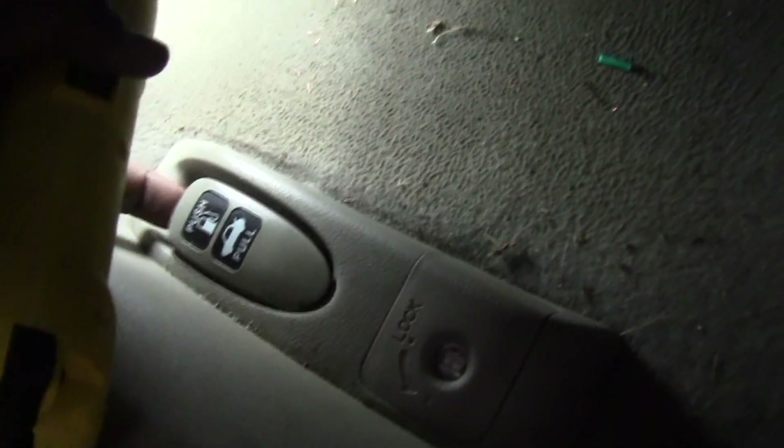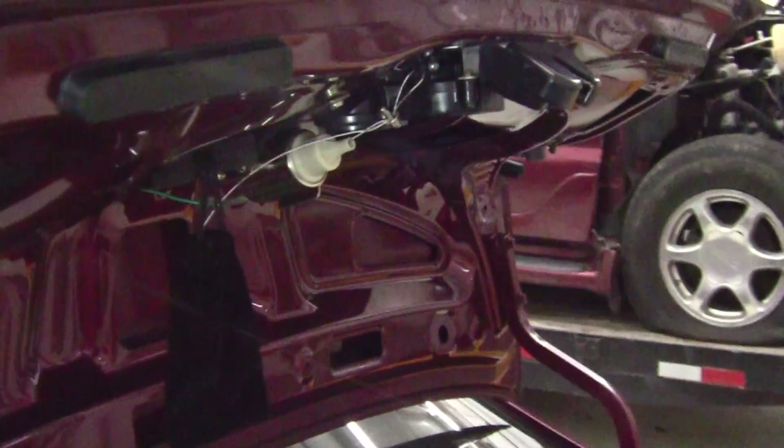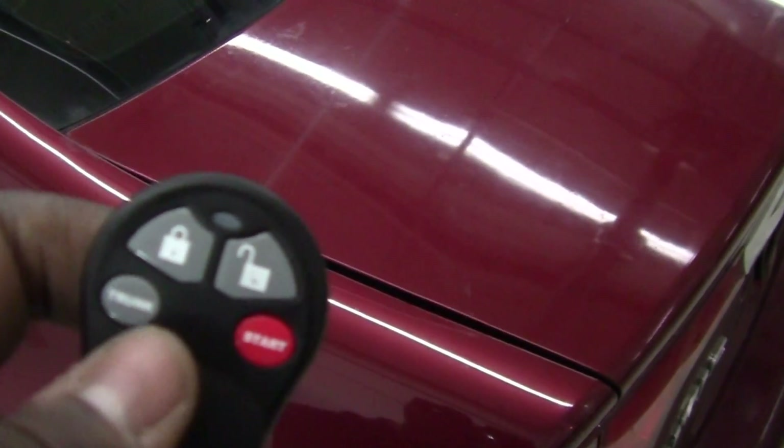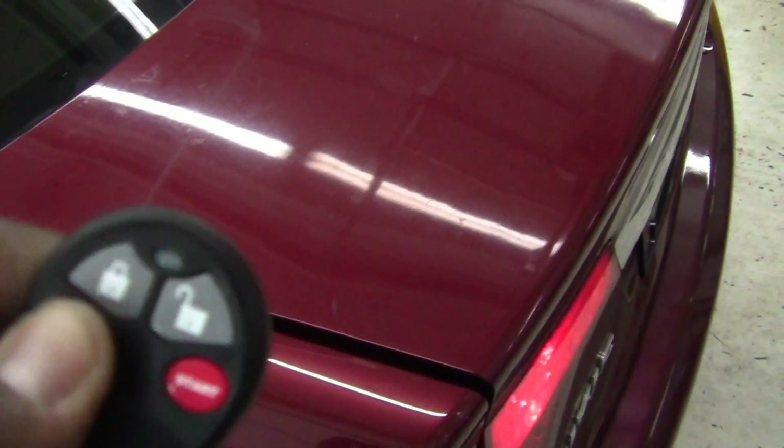The manual trunk release still works like before. And in addition to that, we put a power trunk release system in here as well. You can hold the trunk button for three seconds and it pops open, and the lights turn on as you can see.